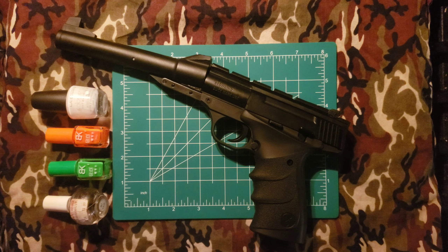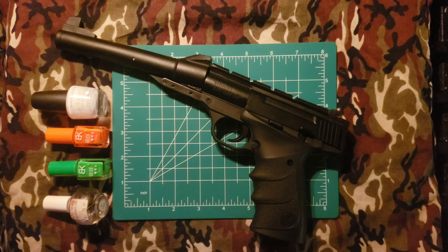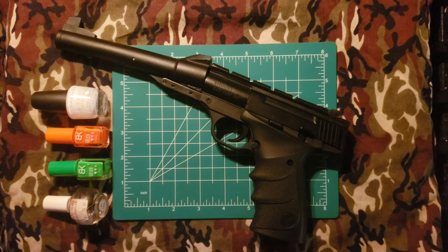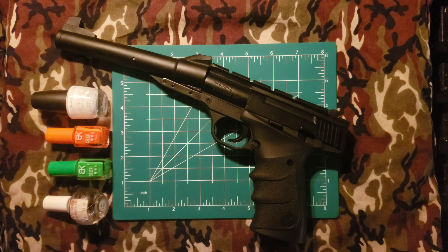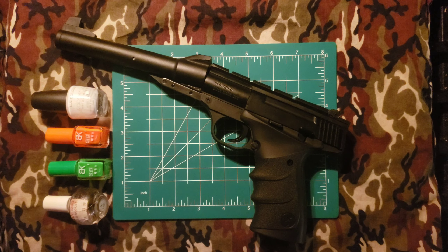The first coat of white base paint has been applied and it's already a marked improvement — much easier to see. The front sight took the paint pretty well. The rear sight's grooves are assisting and giving a great surface for the paint to adhere to.